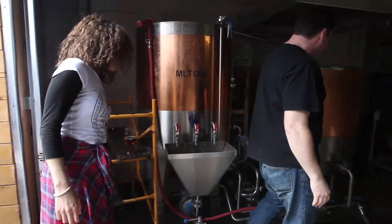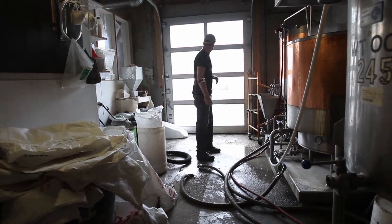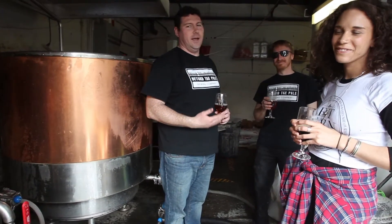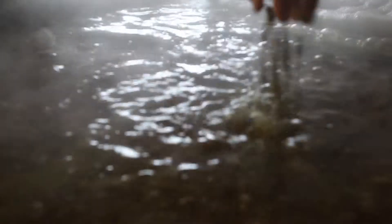Welcome to our little brew house. This is basically where the action happens. This is Shane's baby — this is where he spends most of his life. I won't let him talk about it because it'll take way too long. This is where the magic happens. This is where we brew our beer.